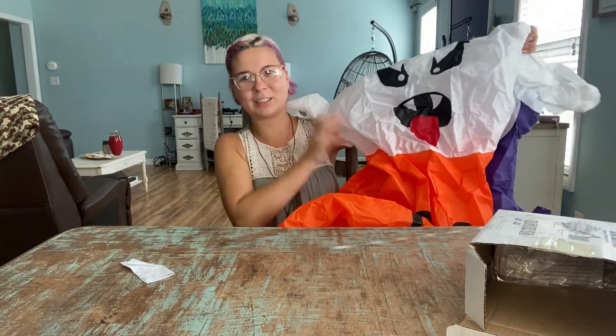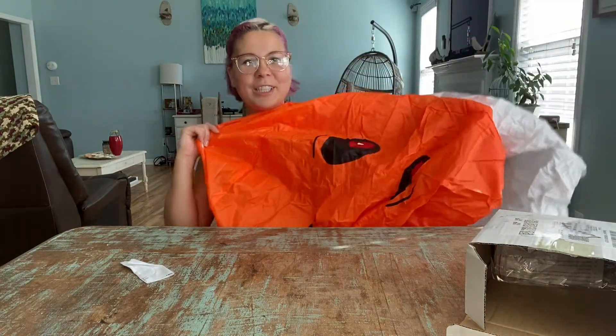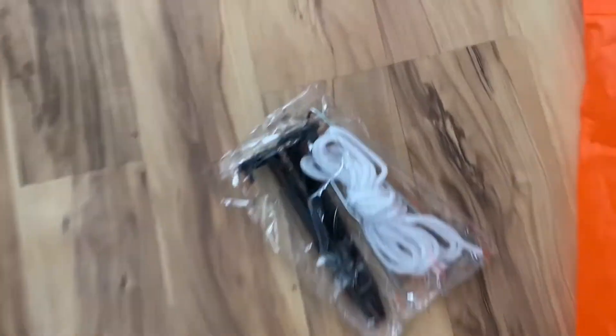As you can see, it's super cute and will bring all your neighbors to your yard on Halloween. It's a really great decoration and very easy to use. The material is fade resistant and waterproof. I'm going to set this up outside and then show you guys what this looks like.